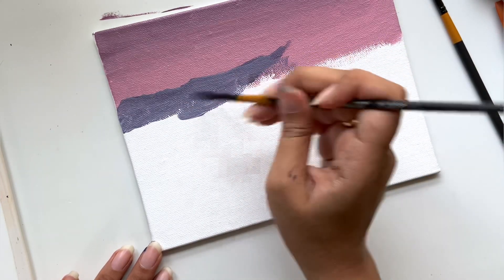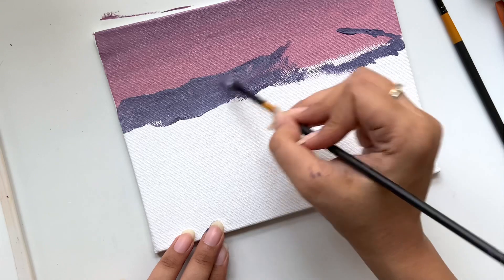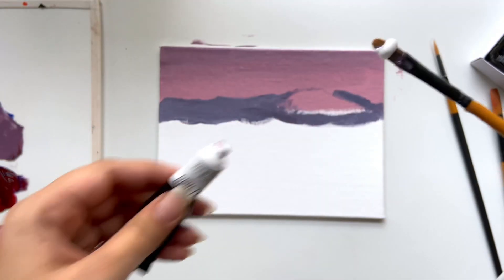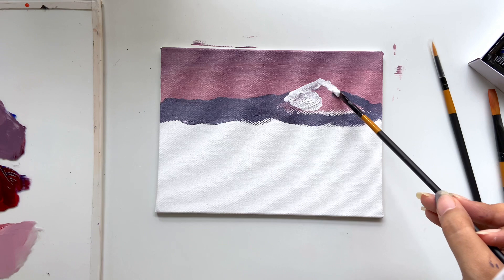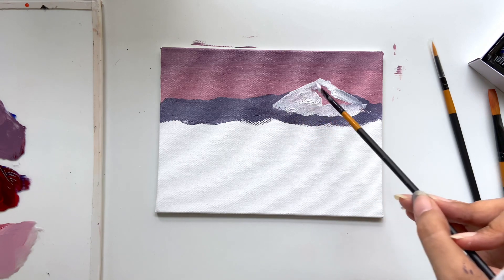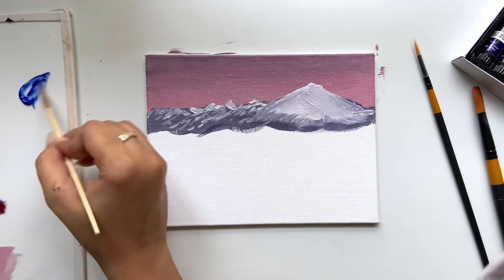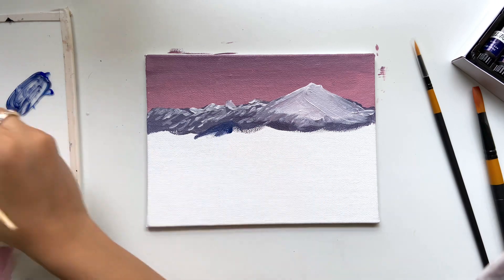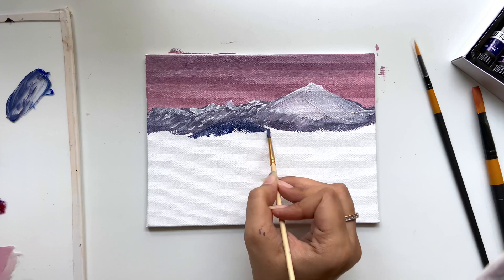This is a purple shade with more blue in it, and I'm just outlining and putting the color on my canvas to see where I want the mountains. I've taken white paint straight out of the tube and I'm putting it in all those areas where the snow will be. For the lower part of the mountain where most of the shadows are, I've taken ultramarine blue and mixed it with the leftover purple on my palette to make it more dark.